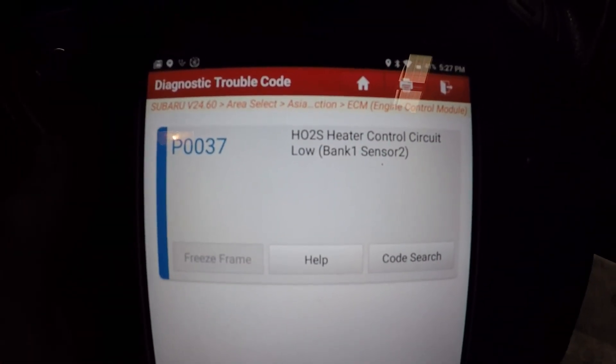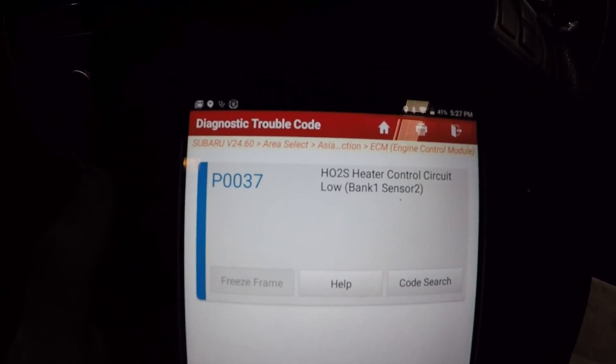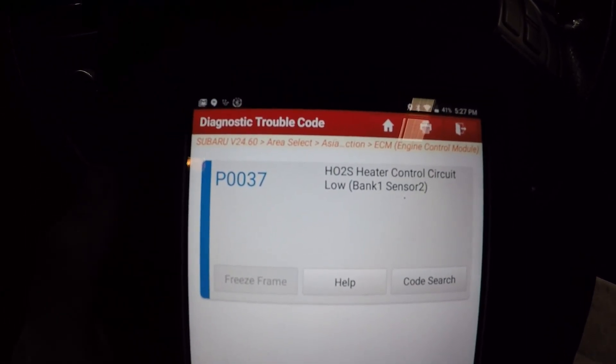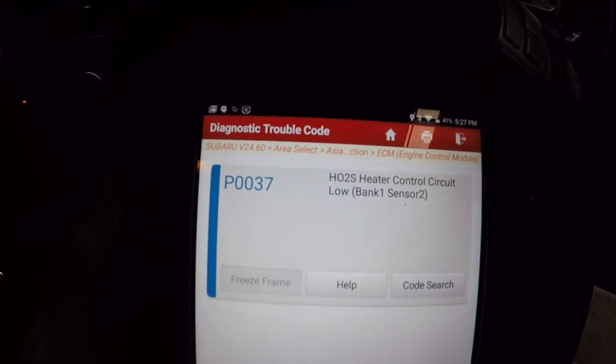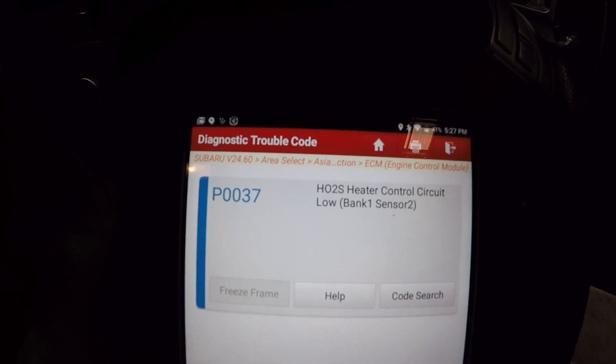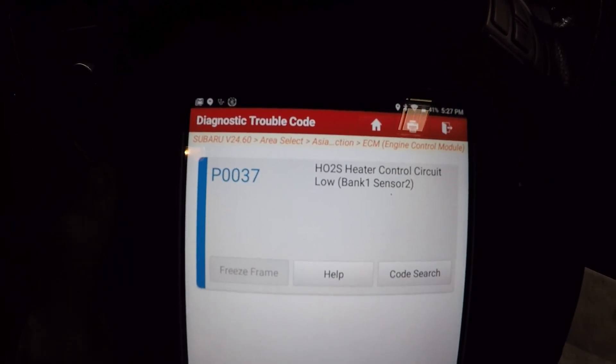We are connected and we have P0037 - heated oxygen sensor heater control circuit low, bank one sensor two. Both banks tee into one pipe so we've only got one sensor one and one sensor two. We're going to be looking at the post-catalytic converter sensor.